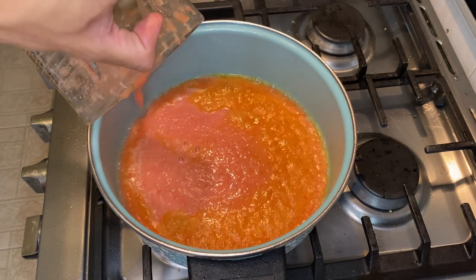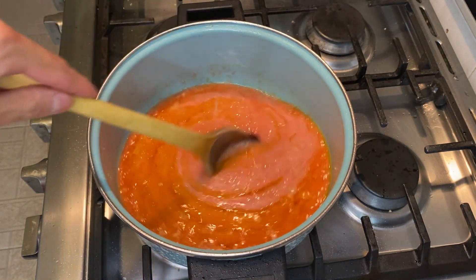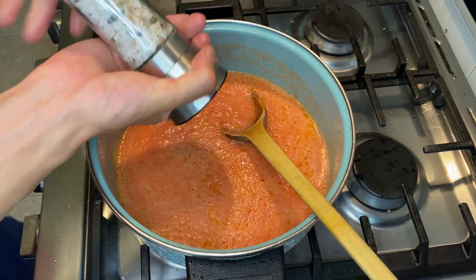In order to make the soup we're gonna boil the blended mix with some oil, and we're gonna add some water and of course some salt and pepper. Now that we have the soup, there is only one ingredient left.